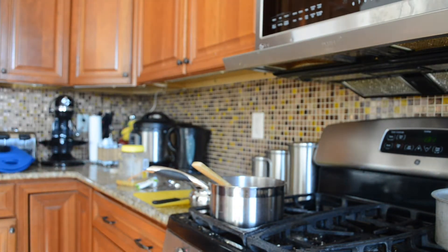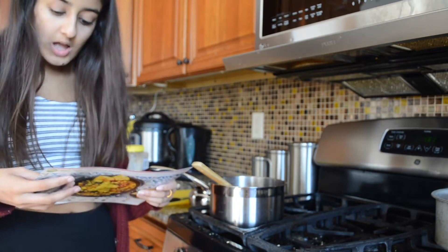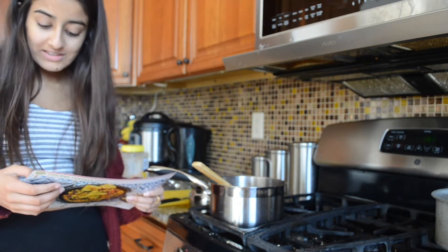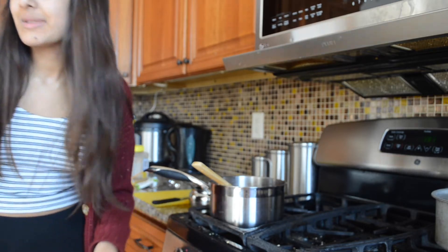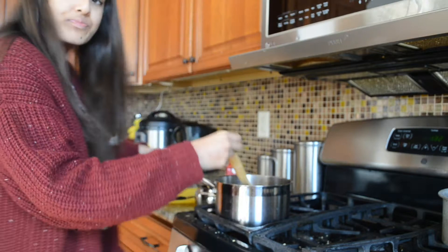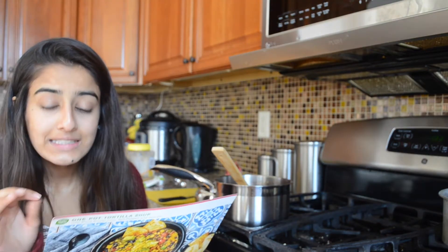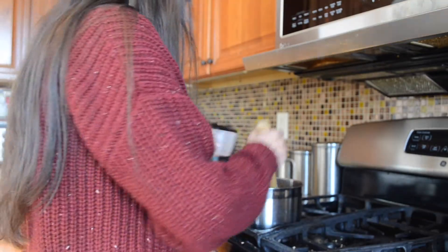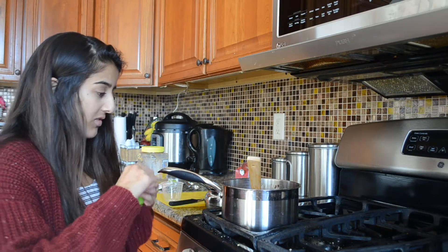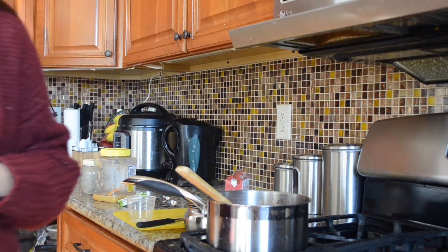The next step is add half tomatoes from the container to the pot. Cook, stirring until fragrant, one to two minutes. I'm going to add about half of the tomatoes. Stir in two and a half cups of water and stock concentrates — one, two. Now I'm going to add the veggie concentrate. I don't even know what it is. It kind of looks like soy sauce to me.